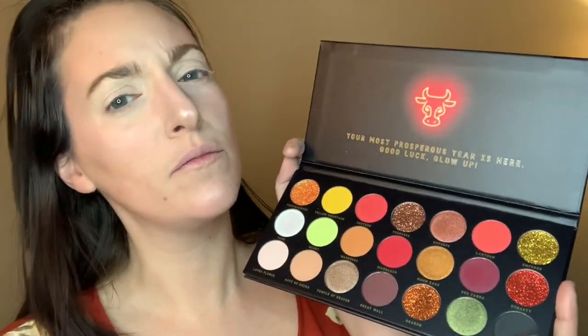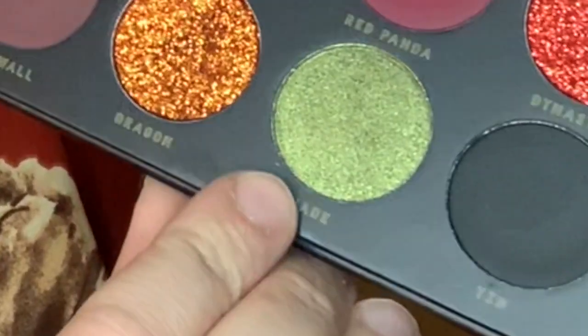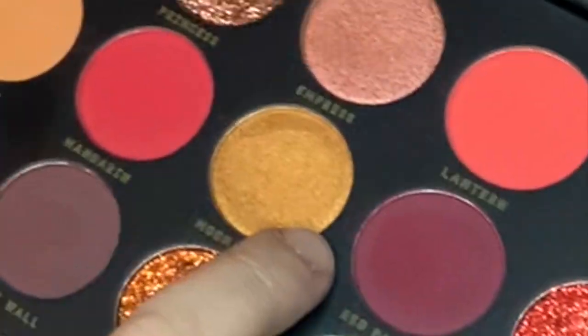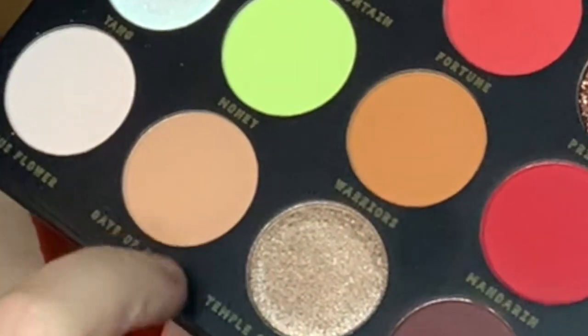I want to match this shirt. I'm going to go for colors in this palette that are more like the shirt. The colors I'm pretty sure I'm going to be using are this black, this nice shimmery green, these two more orangey mattes, probably this one, maybe this glitter. And I'm going to try to warm up this red with maybe this orange — we'll see.